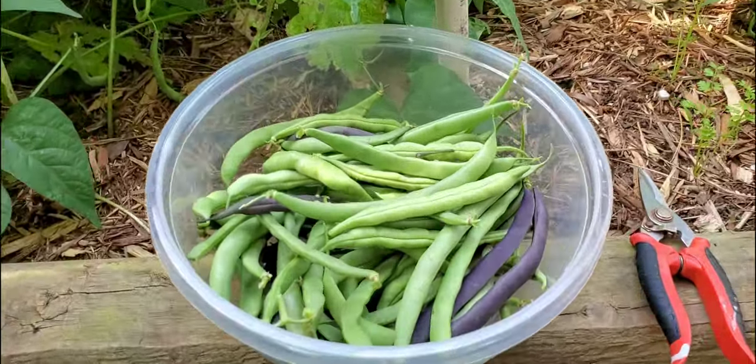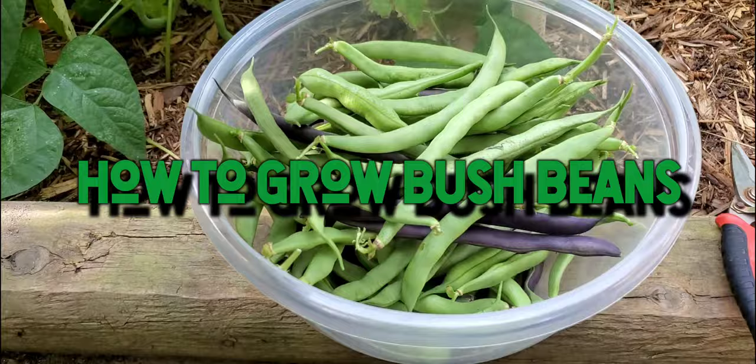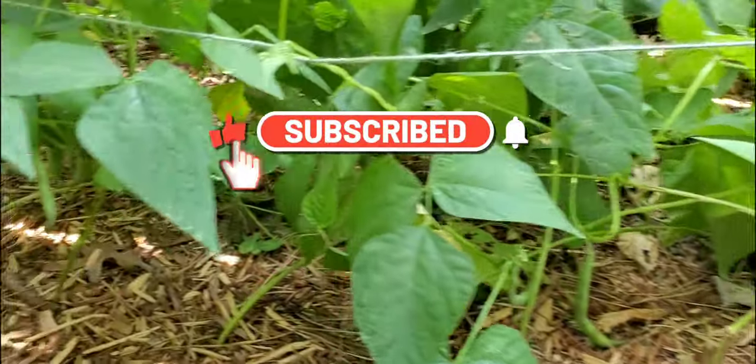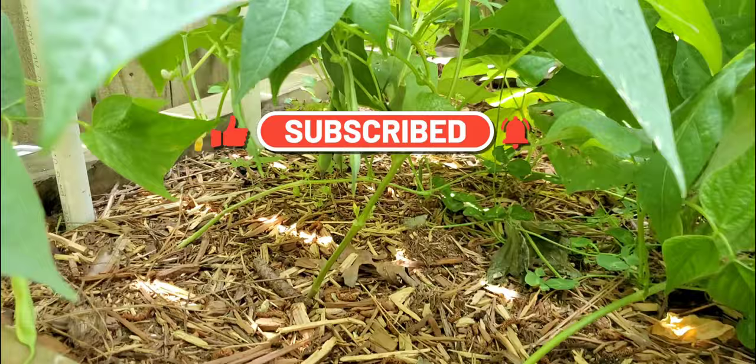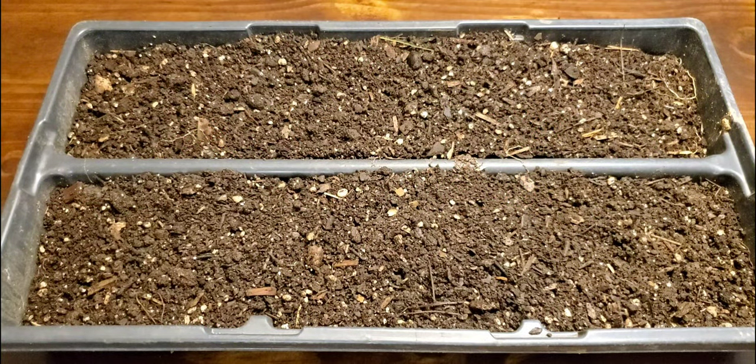Here's today's harvest — we have more than enough beans and still plenty more to harvest within a week or so. Welcome back to 75 South Gardening. In today's video I'll be showing you step by step how you can grow your own bush beans.